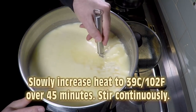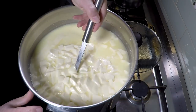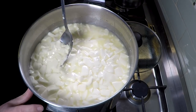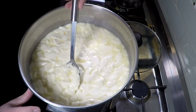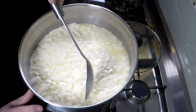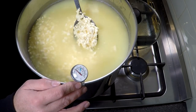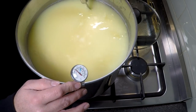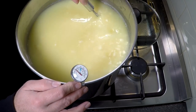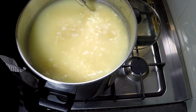Five minutes later, just start stirring. We're going to put the heat back on and slowly increase the temperature to 39 degrees Celsius over the period of 40 minutes. Here it is 40 minutes later — you can see the curds are about baked bean size. You can see the annatto starting to kick in; everything's going quite yellow.